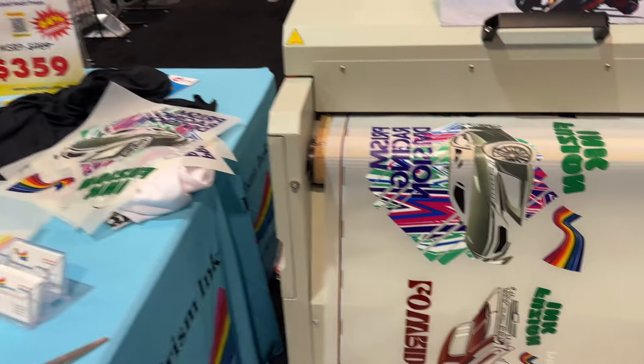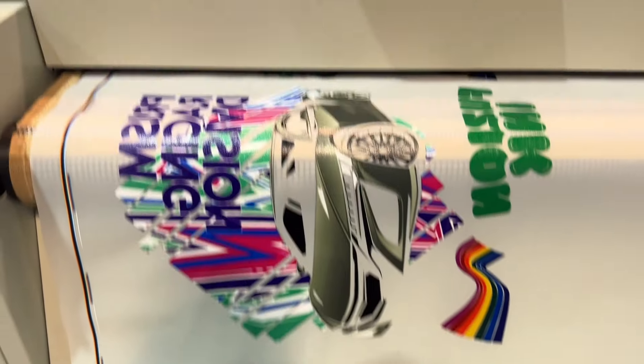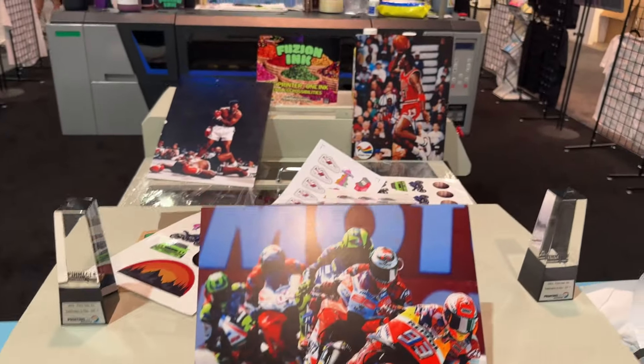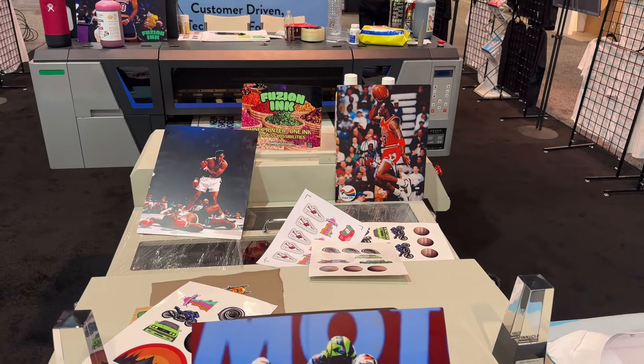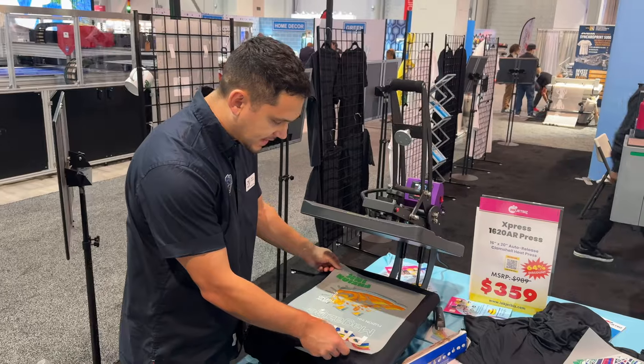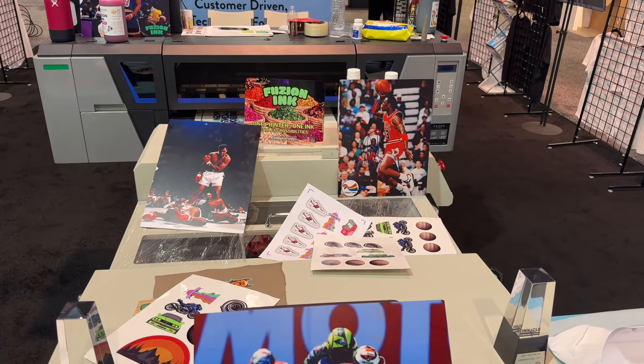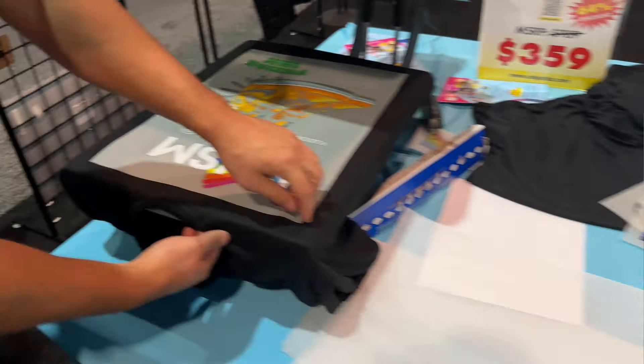PRISM inks debuted their new Fusion ink. PRISM states one printer, one ink — meaning that switching from DTF to dye sub requires nothing more than changing the media in your printer from film to transfer paper. These new inks are pigment-based, which means they're suitable for both DTF and dye sublimation. The pigment allows these inks to be outdoor durable, and PRISM is currently testing that now.